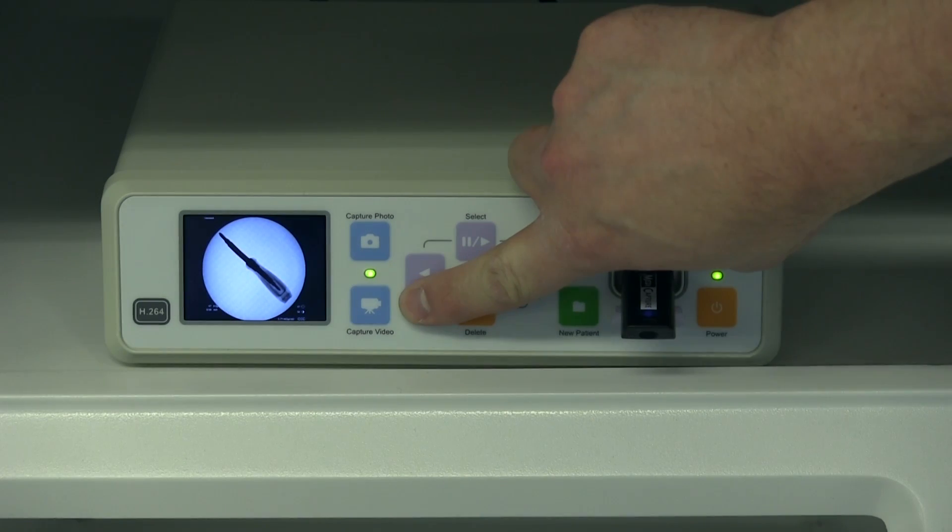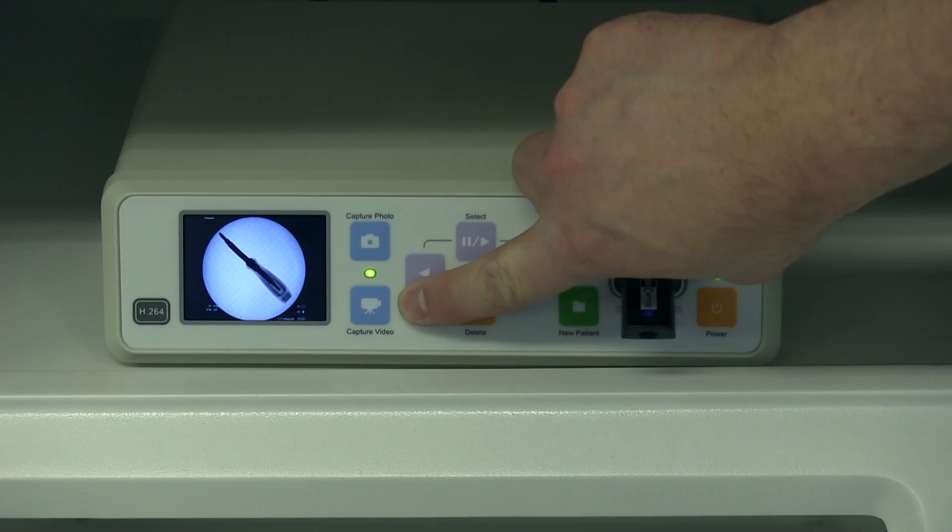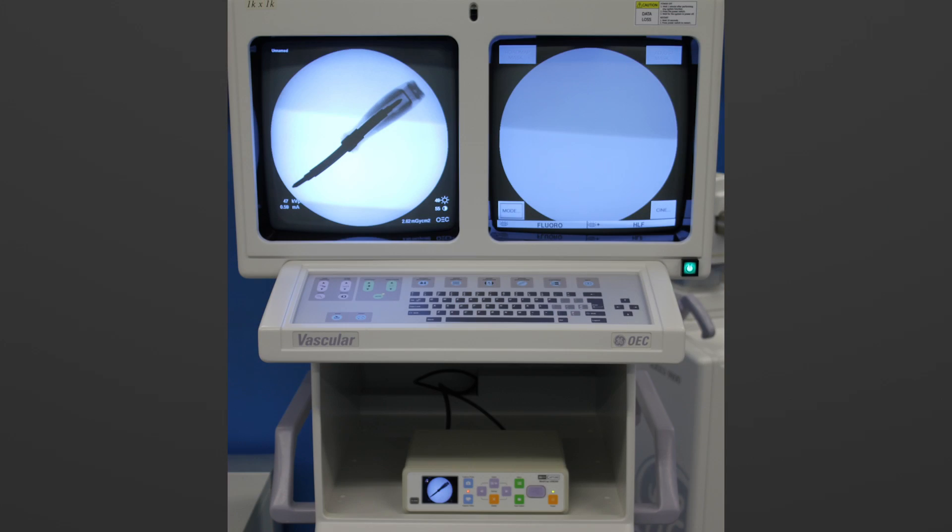Press capture video at the beginning of the time frame you would like to record and press it again at the end. Your flash drive can now be removed and plugged into any USB-compatible computer for images to be stored either on a hard drive or on your PACS system.